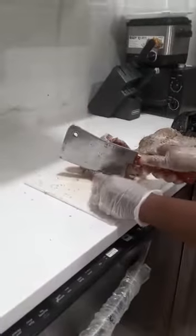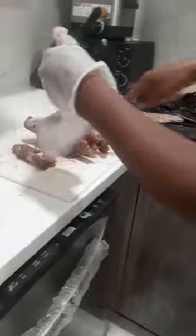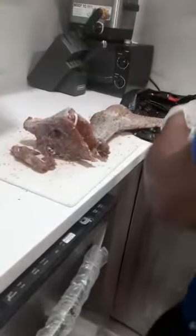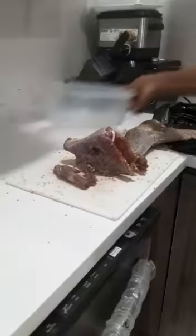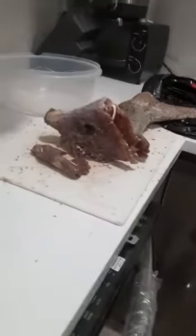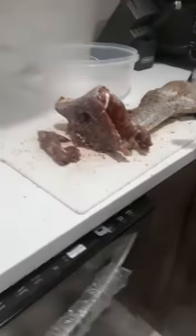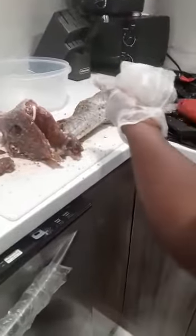This is one of the arms — I'm going to cut it off. That's the arm. I'm going to put it in a bowl. Back on, so I can start and finish up preparing my iguana.